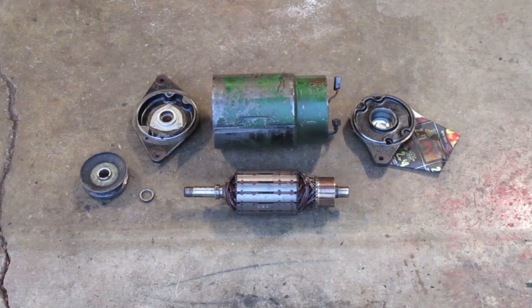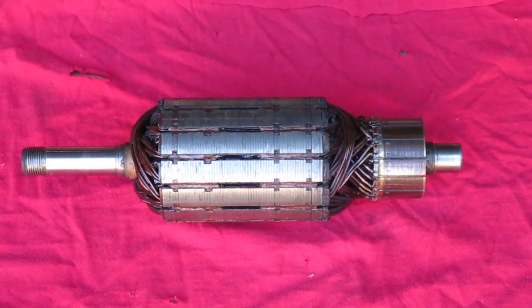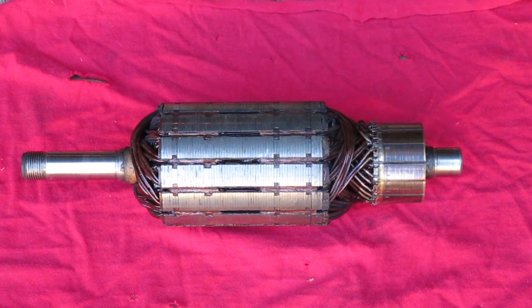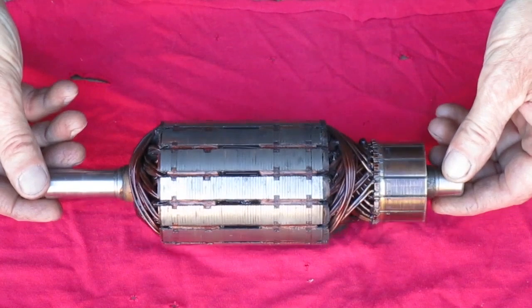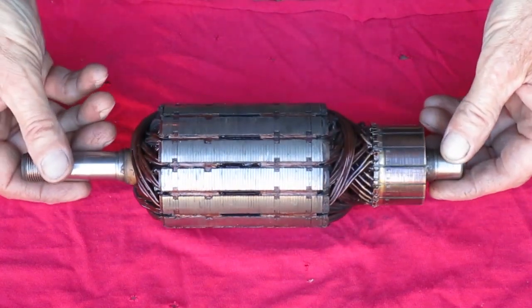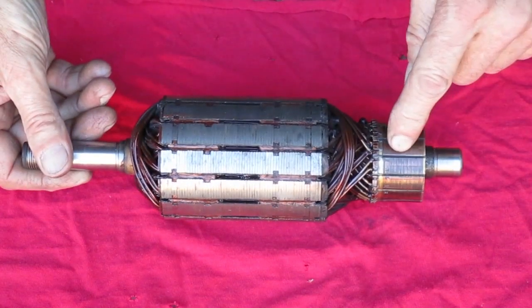Now I want to look at the armature. An armature is not just one wire wound around a bunch of times — it's a bunch of different coils all insulated from each other, but the ends of each coil are connected to the coil next to it. This is the commutator, made up of a series of commutator bars. That's where the coils are connected to each other.